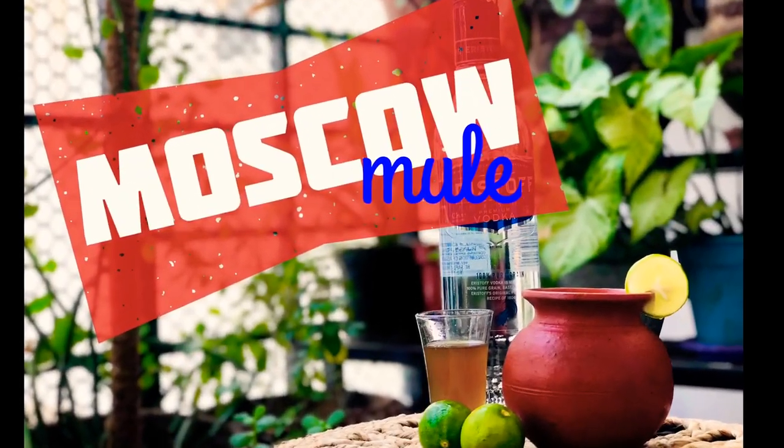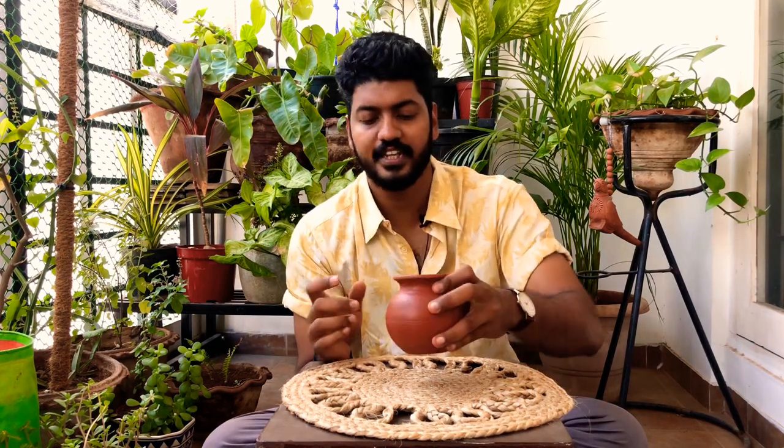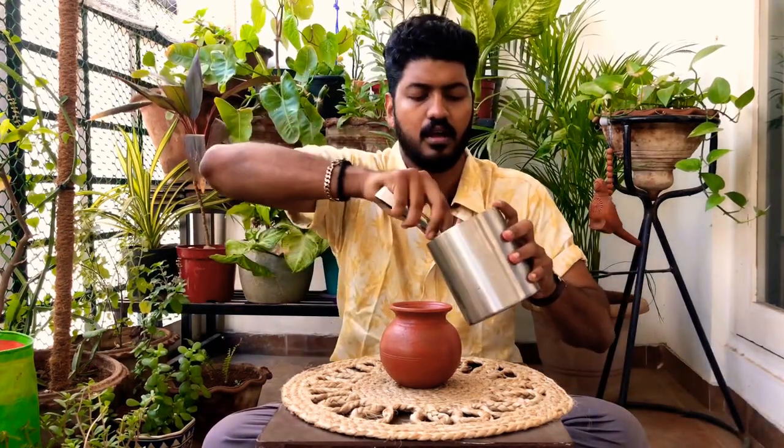So you want to make a quick and easy cocktail which packs a kick like a mule, then stay tuned. What differentiates this drink is the glassware it's served in — typically it's served in a copper mug, but I'm choosing our very own Indian clay pot. So take a clay pot and add some ice.